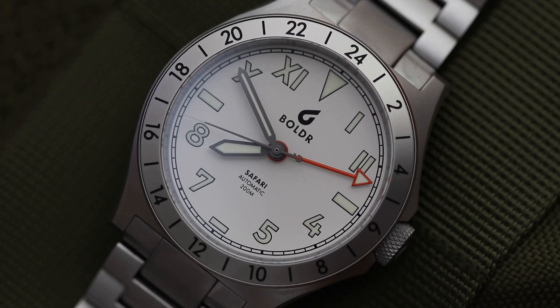Hey guys! In today's video we're going to review a Boulder Safari GMT. As always I'm going to give you all the positives and all the negatives on the watch as I find them.